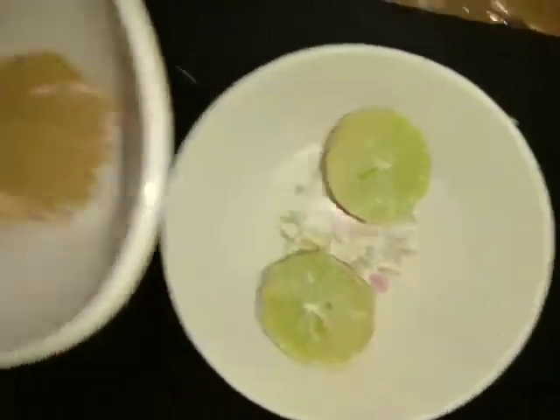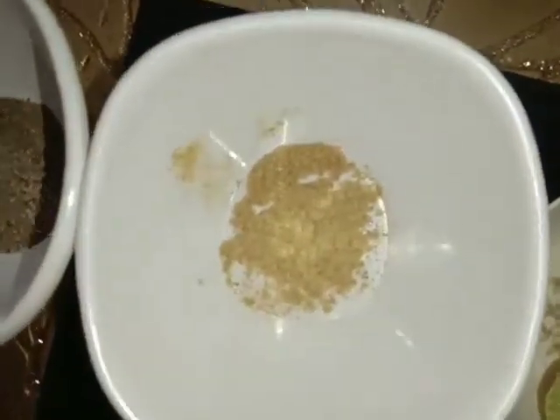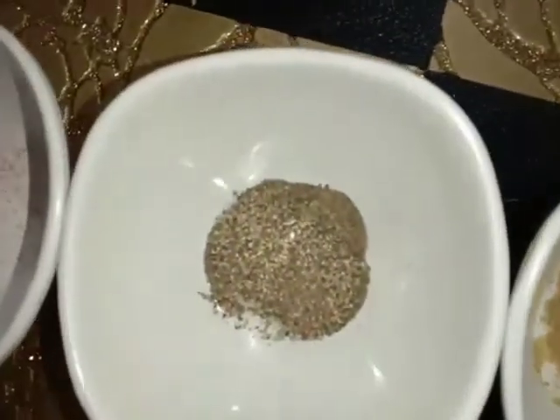Pomegranate, lemon, chaat masala, black pepper, and black salt. I have taken these fruits and you can take any fruit according to your taste and liking.